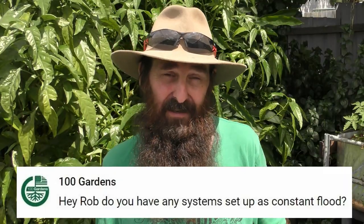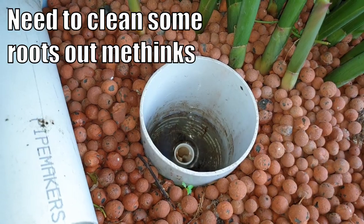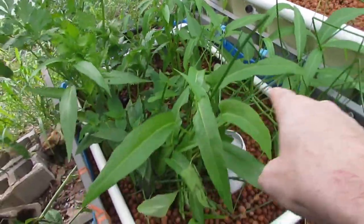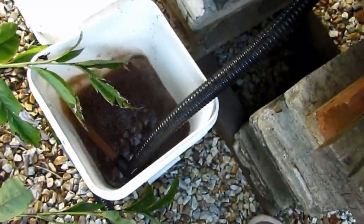100 Gardens has asked if I have any beds set up as constant flow. These beds here at the moment are all constant flow — I've taken the bell out of the bell siphon so there's a constant level of water in them. I haven't really used that setup until now mainly because there are no fish or solids in the system. When I first started I did have a constant flow bed and it ended up being a really good solids filter, causing a few issues, so I haven't revisited it since but probably will down the line.